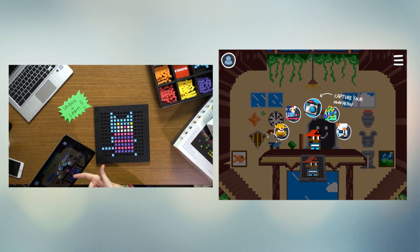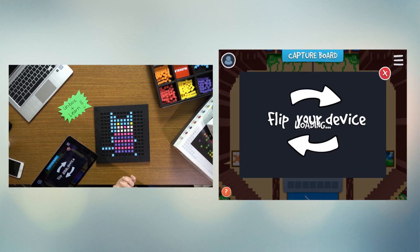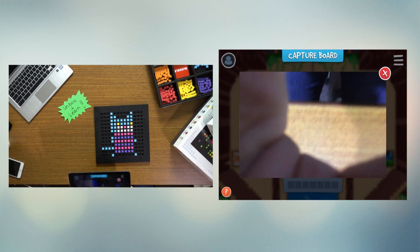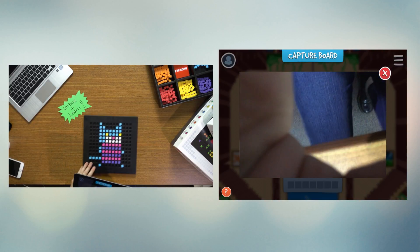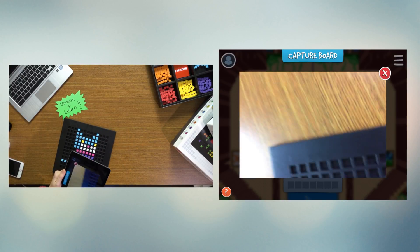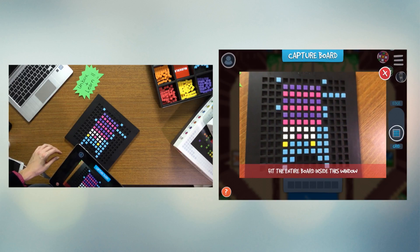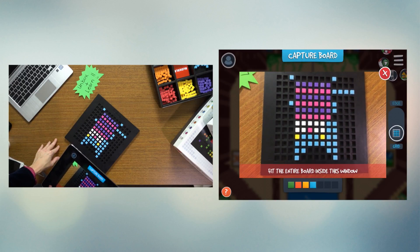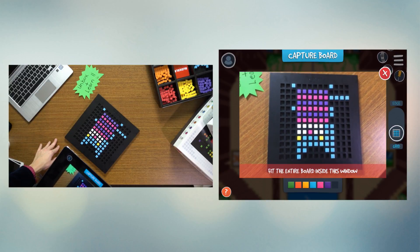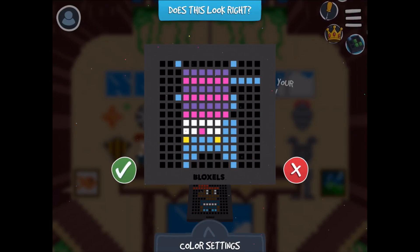The first thing it's telling me is I can capture my own hero, so my ugly sweater kitty is my hero. It wants me to flip my device. Three days later — okay. Once I fit my whole thing in here, I get to scan it and take the picture.